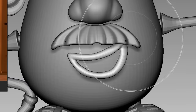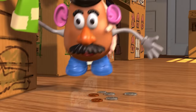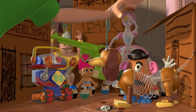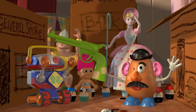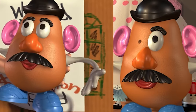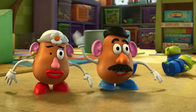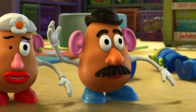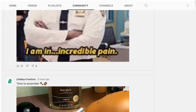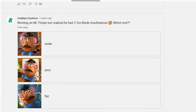Let's just pretend that I didn't know and move on to his mouth, which is another frustratingly interesting body part that changed throughout the movies. The freaking toy mode mouth changed twice — in the first movie from a pout to a smile, and then in Toy Story 3 it became a straight line. I decided to take this opportunity to engage my wonderful community, hoping they would choose the most definitive mouthpiece.